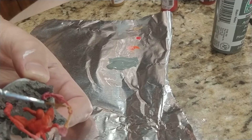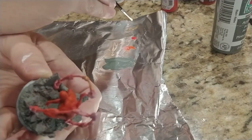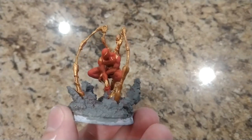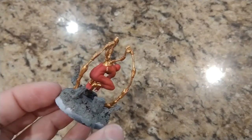Now the fun part — the gold. Iron Spider is only two colors: red and gold. So with the gold, just paint all the main areas like the legs, his eyes, and the spider symbol. He also has gold around his wrists and feet. I recommend pulling up a picture online just to make sure you paint all the details.